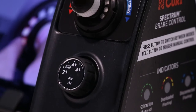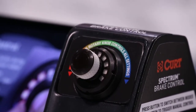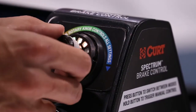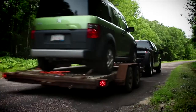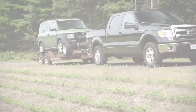The Kurt Spectrum Brake Control features a dynamic user interface and a separate main module. The interface is a simple rotary knob with an integrated push button and 10 tri-color LEDs. It mounts on the dash of the vehicle for a clean OE look. This single knob allows the driver to control and monitor all trailer brake activity. No other controls or displays are needed.